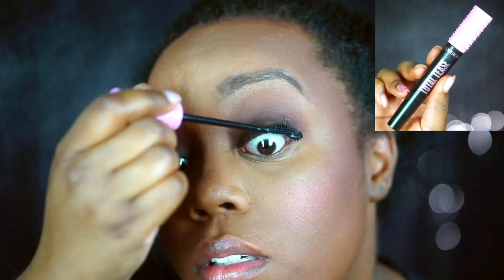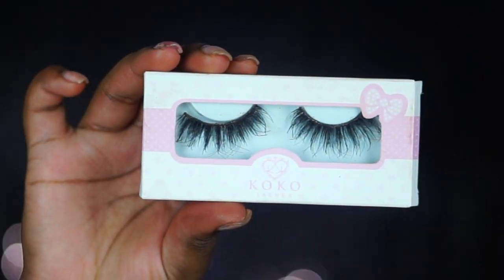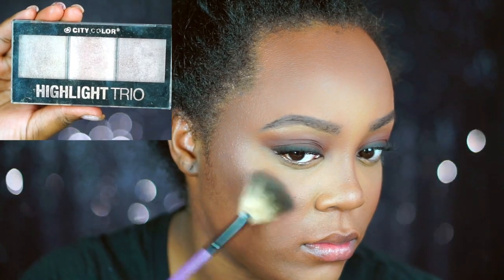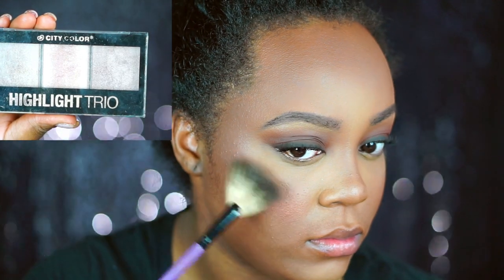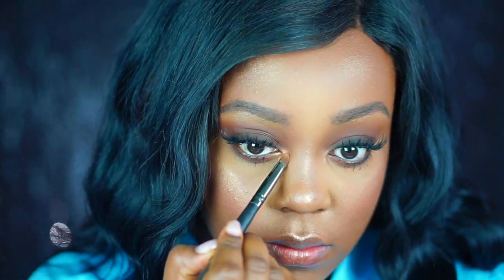Now I go in with my CoverGirl Total Tease Mascara to coat and separate my lashes, since I have really curly lashes. Then I apply my Cocoa Lashes in the style Queen Bee — these are life and my favorite; you can get them on LadyMossBeauty.com. For highlight, I use the City Color Cosmetics Highlight Trio on my cheekbones with a BH Cosmetics fan brush. Then I take a bronzy shade from the Coastal Scents palette and apply it into the inner corner and up onto the brow bone to separate it from the crease shadow.